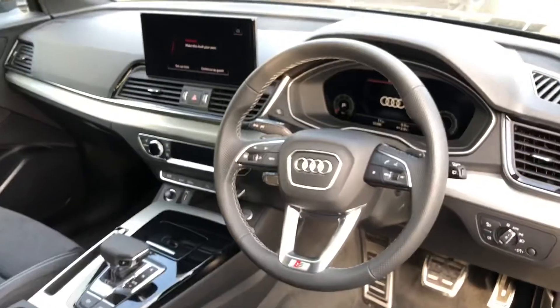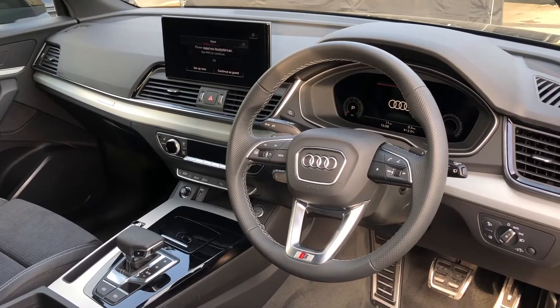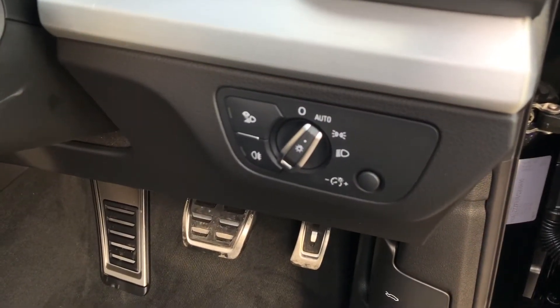The driver gets a very nice three-spoke multifunction steering wheel, again branded with the S-line logo, which controls the virtual cockpit in front of the driver — we'll talk about that in a moment. To the right you get the automatic headlight adjustment settings.